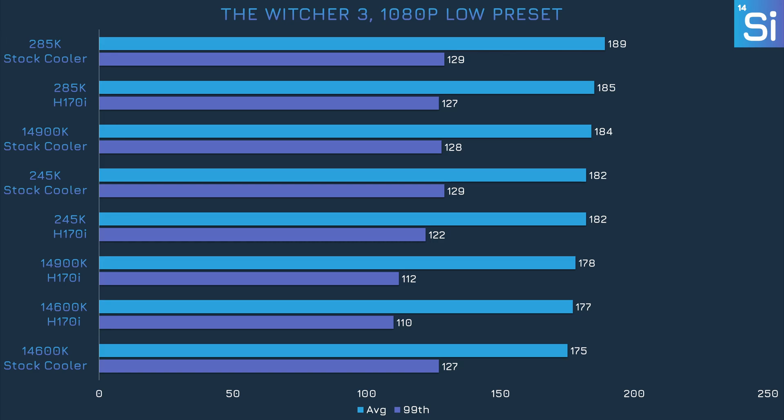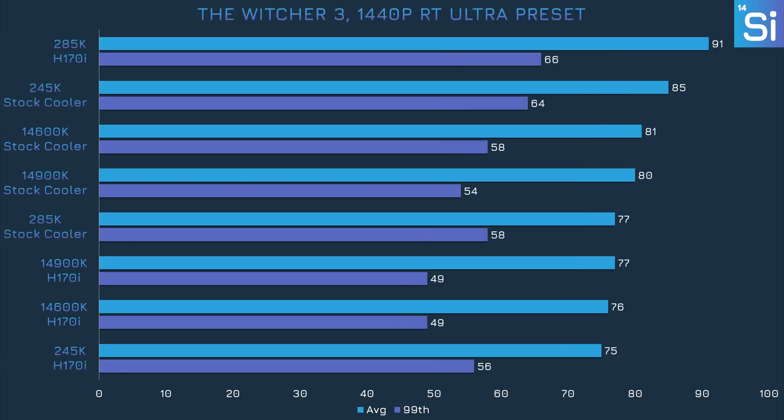Last up we have the Witcher 3, and at 1080p there's pretty much no difference whether we use the stock cooler or the H170i, even though we're testing in CPU-heavy Novigrad. With the settings set to max, we see the 285K lose some performance, but the other three chips don't really budge.